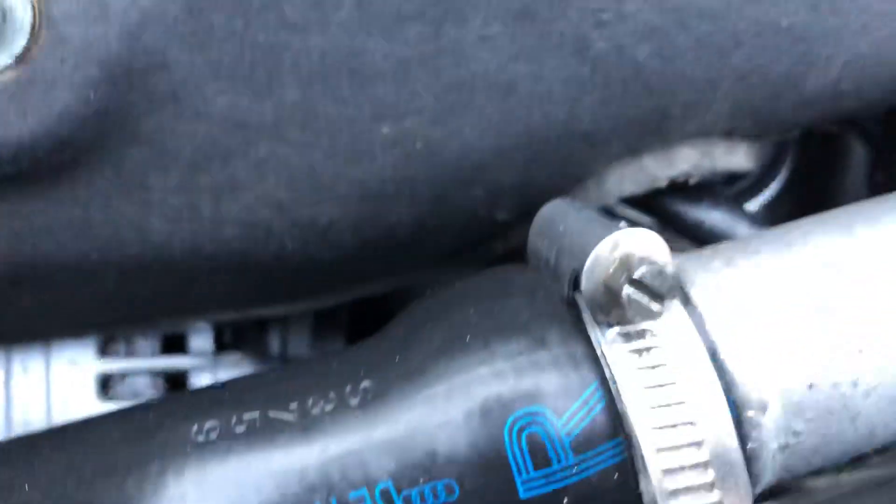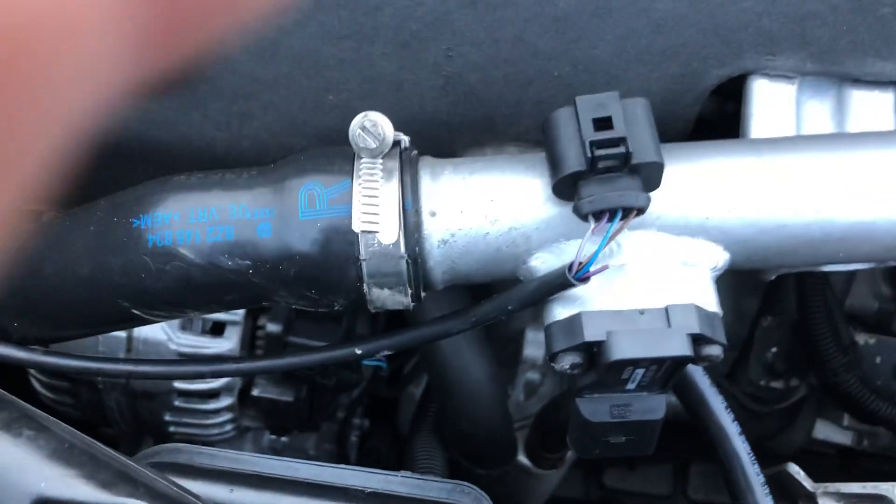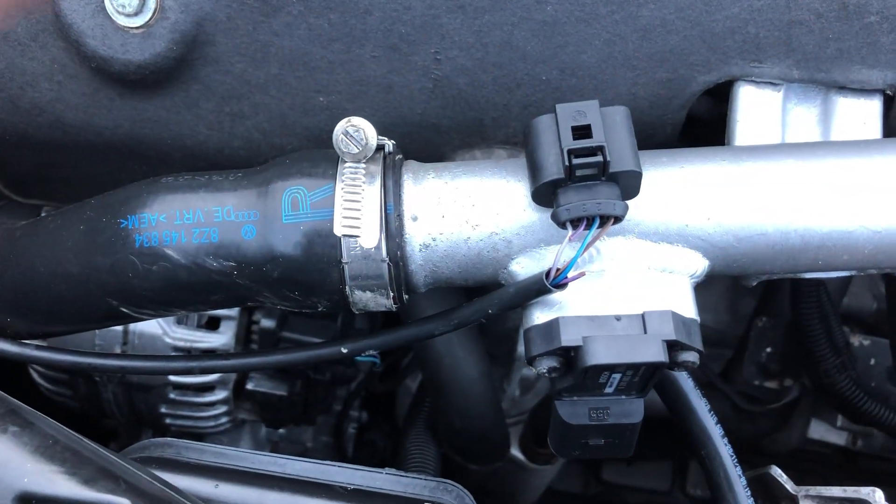That cable goes back through all the way into the main wiring loop up here, so it's actually off there. That's going to be a fun repair. I think today, folks, that's about as far as it's going to go. We'll come back to you later with a fix.